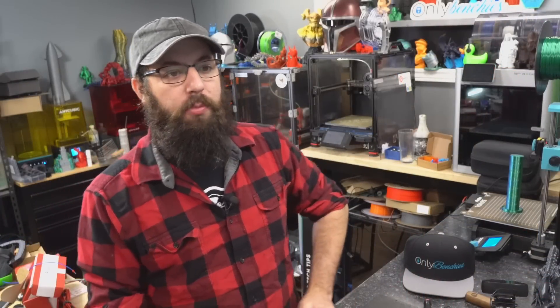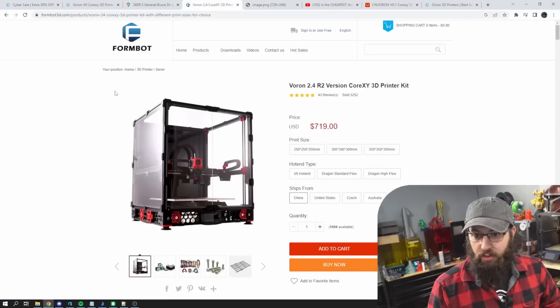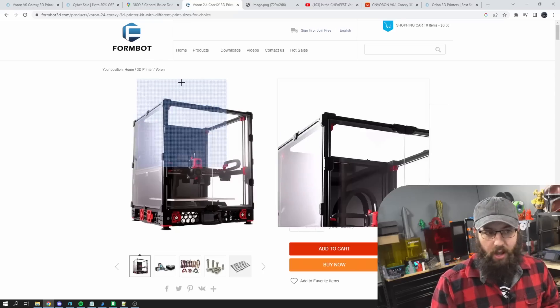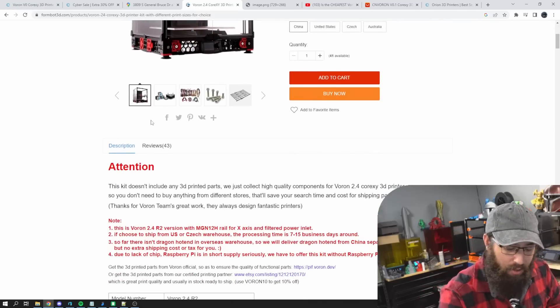Let's see what facility they have there — they must have a massive store. We've got a UPS store, a vape shop, Super Nails — I don't see them. Best case, they're a drop shipper. A drop shipper is essentially a middleman: you purchase from what you think is a store, and they go order it from somebody else and send it to your address. They don't actually have any product. Usually the price is the same or more than the actual product, because the drop shipper has to make a profit. This is a FormBot Voron 2.4 R2 kit at $719 US — and it doesn't come with a Raspberry Pi.